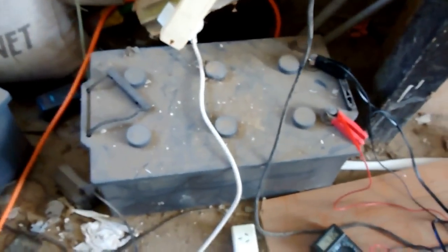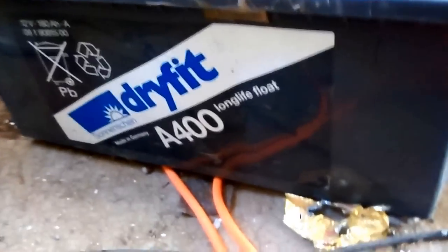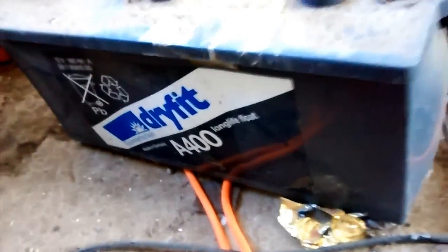This is a Sonnenschein 400Ah battery — I think an A400 long life float gel battery. It's been sitting here for about 15 years now.